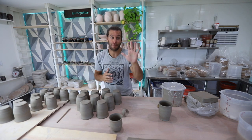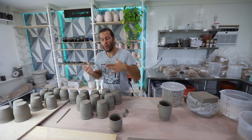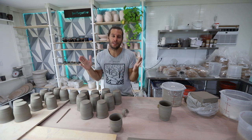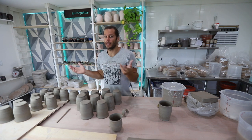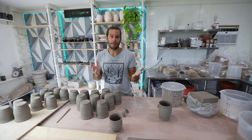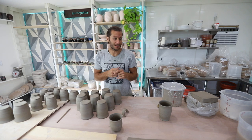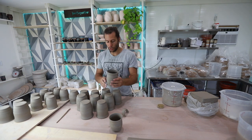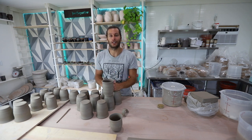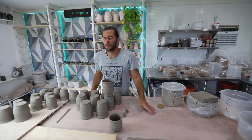I made a video last year about five different ways to make handles — you can pull them, you can use a slab, you can use a coil, there are tons of different ways. So many different potters use different approaches. This video is going to be mostly about how to attach handles, what I'm thinking about when I'm putting handles on, and a few tips and tricks I hope you pick up.